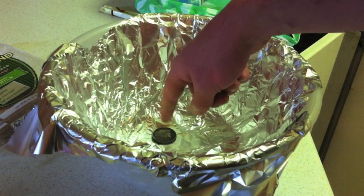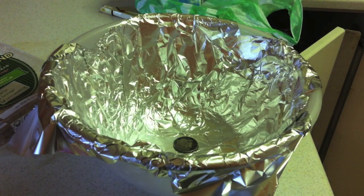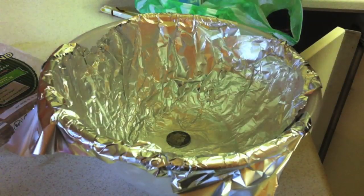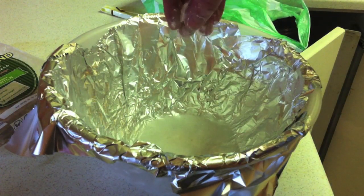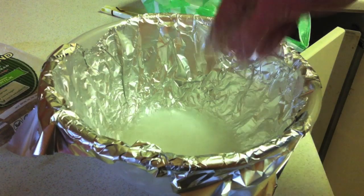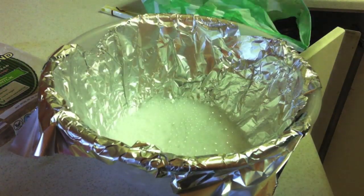As soon as that boils, I'm gonna throw in the hot water. You do want some contact between the coin and the tinfoil — that's how the reaction happens. I'm just gonna throw in the hot water, and on top of this you're gonna need some baking soda, so I'm just gonna throw some in — better too much than too little.